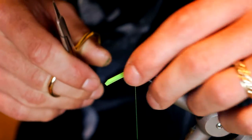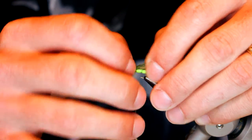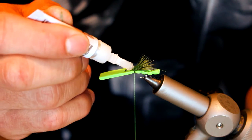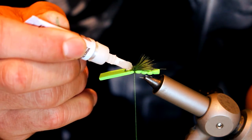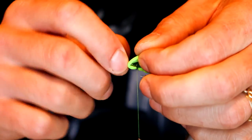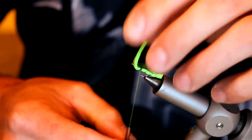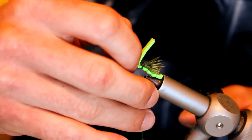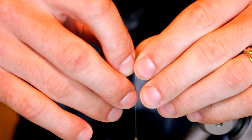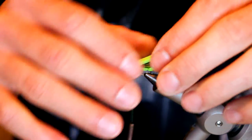Now we're going to take one more drop of super glue and put it right there. Pull the foam head through — you may have to help it a little — and be careful because you've got super glue touching your wing case. Pull that back and do a couple of wraps.